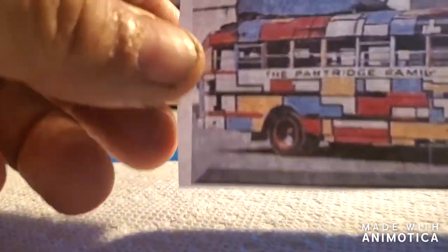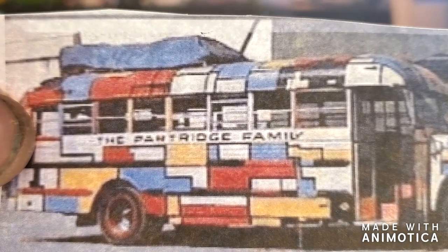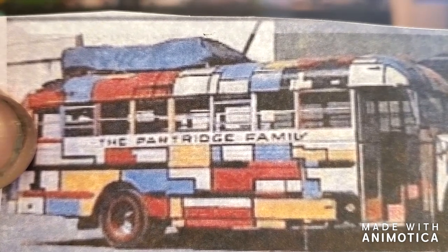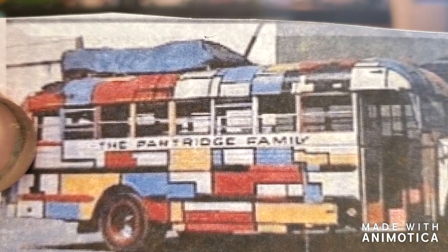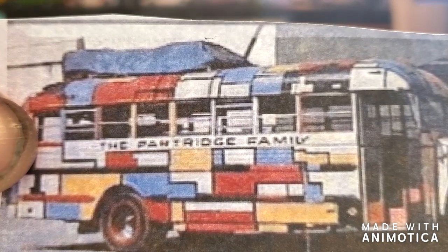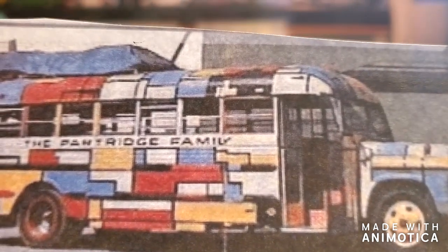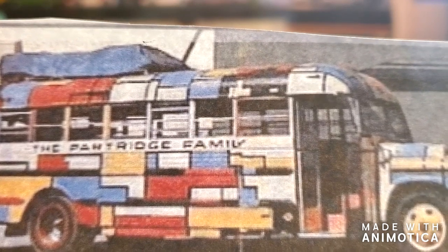Before we roll the old bus onto the stage, let's take a look at this Partridge Family bus. The base coat is going to be white, and obviously there's no rhyme or reason to the paint patterns — well, there is, but I don't know if I can mirror this exactly, but I'm going to try. Basically, this is not the right type of bus — this is, I believe, an old GMC — and as you can see, the painting is going to be labor intensive. However, I'm up for the challenge.